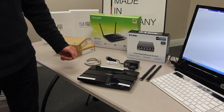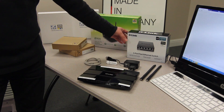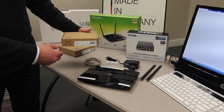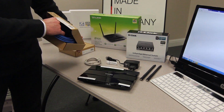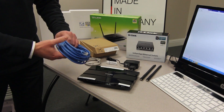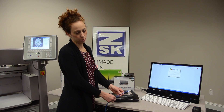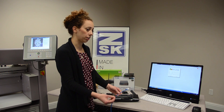Now we have seen what is inside the box of myZSK. If you have multiple machines, it could be that you also need a switch. You will definitely need an Ethernet cable — that means a LAN cable. This you should have wherever your machine is. It depends on which length you need, so please take care of this. We currently have the network cable plugged into our modem, or it is connected to the internet.